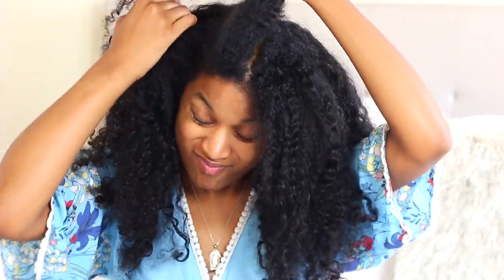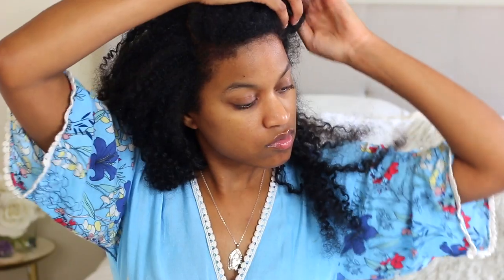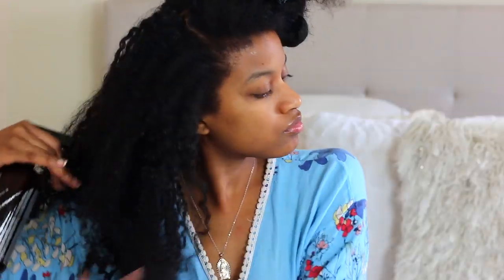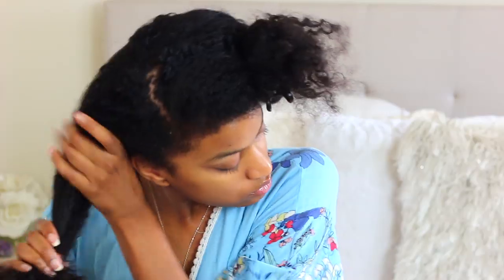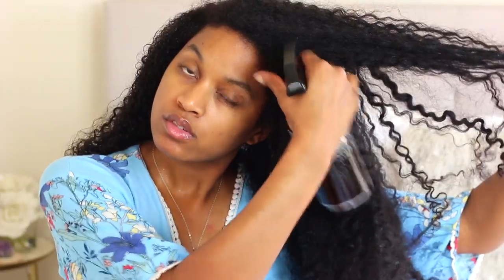Okay guys, so I'm starting off on really old hair — as you can see, this stuff is super tangled and it's pretty much an old twist out. I'm just going to divide my hair into sections, not really intense sections, just dividing it up so I can spray my hair with water. Spraying your hair with water when doing any type of ponytail or bun is super important because you don't want your hair to be dry and tangled when applying pressure to it.